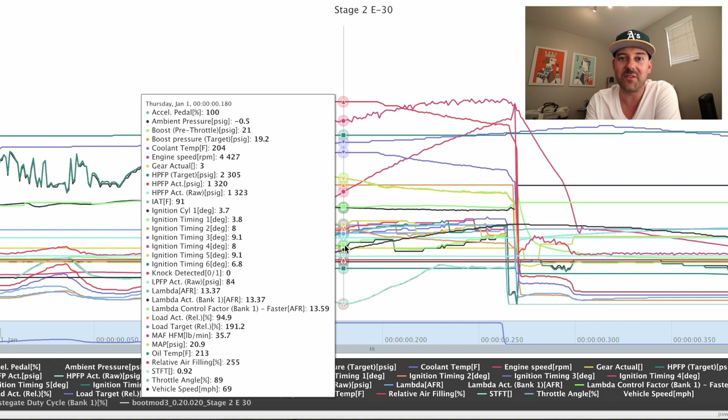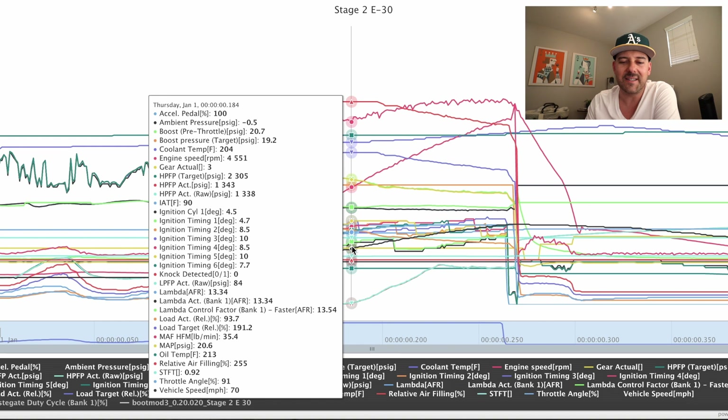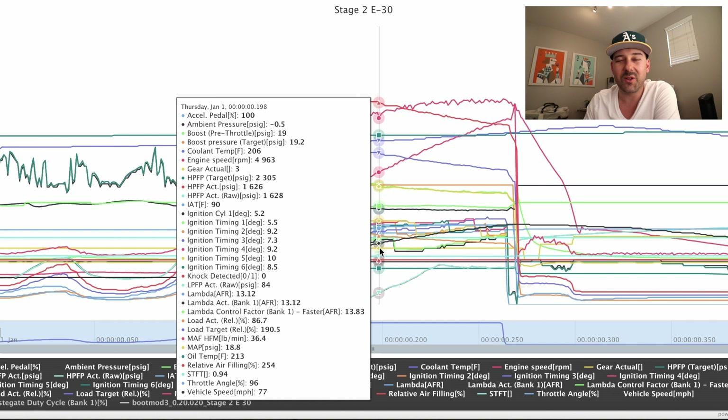Right now in version two of my custom tune, the timing is just all over the place. As far as target boost goes, target was 19.2 and we're over-boosting at 21.4. You want to stay plus or minus one pound of boost — this is two pounds above target, so we're over-boosting.